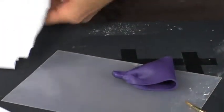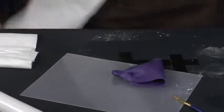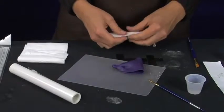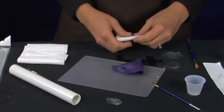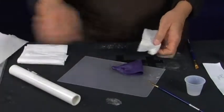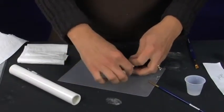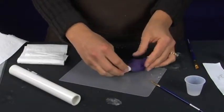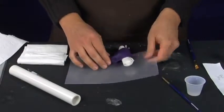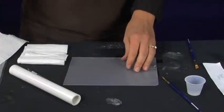The next thing we are going to do is take our toilet tissue or facial tissue — whichever you happen to use — and just roll it into a cylinder. We are going to use this to support the loop while it is drying. Place that into the bow loop so that it gives it a nice shape while it is drying. Set that aside and make the second loop.